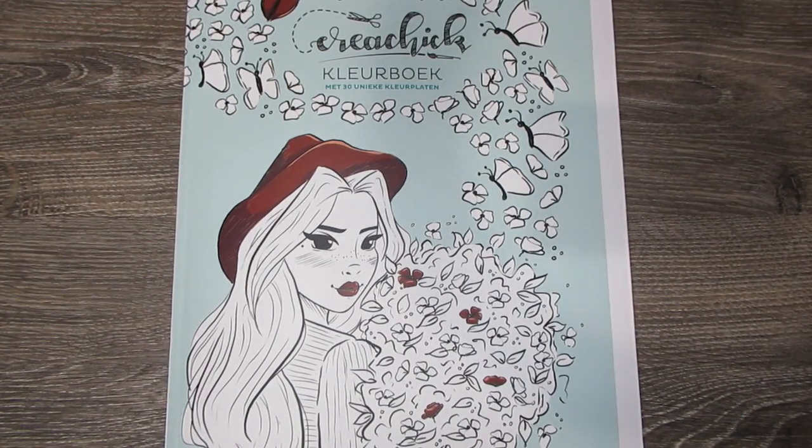Hi everyone, welcome to the channel Chronicolouring Down Under. I'd like to thank those who have subscribed so far and welcome those who are watching for the first time. My name is Sarah, I'm from Victoria, Australia.